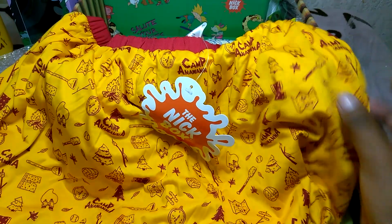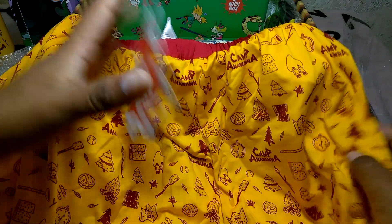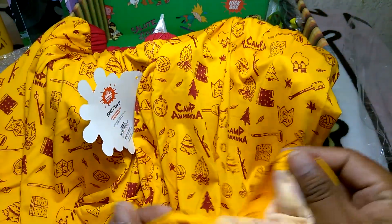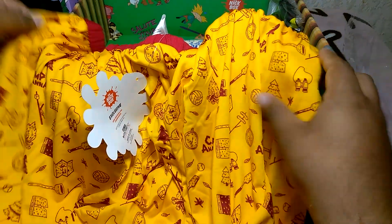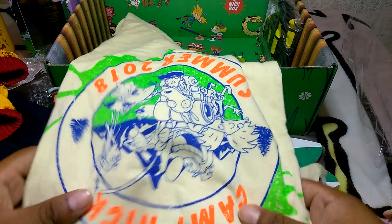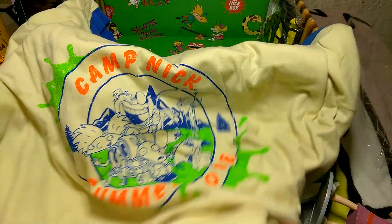Then we got some shorts - boxer shorts. Then we got the shirt, it's backwards - Camp Nick Summer 2018.